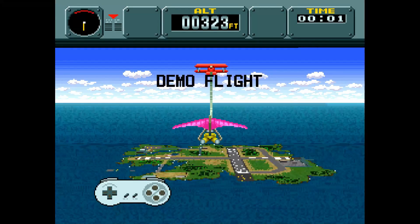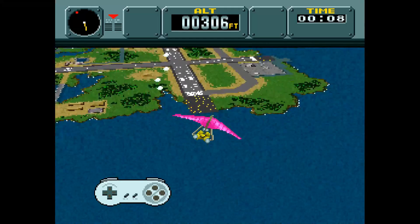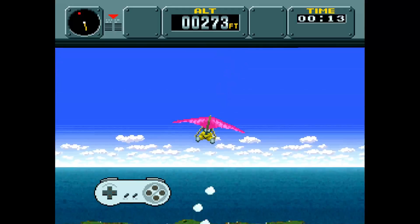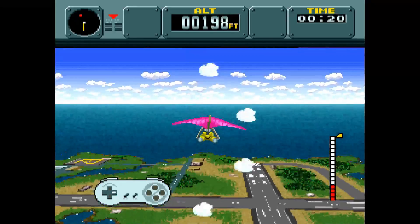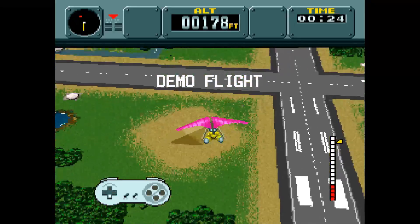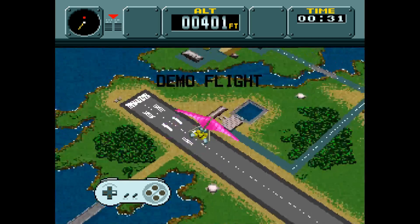Welcome back to the channel, guys. So today I think we have a pretty sweet one for you concerning Super Nintendo. If you remember back in the day, one of the biggest selling points was Mode 7 graphics on the system. It was a pretty sweet mode that allowed background layers to be rotated and scaled, giving you that kind of 3D aspect. It really made you feel like you were playing a game in 3D, even though you really weren't. As you can see in Pilotwings here, it really gave you that feel of being in the air, flying around in a 3D space. Very revolutionary for the time.